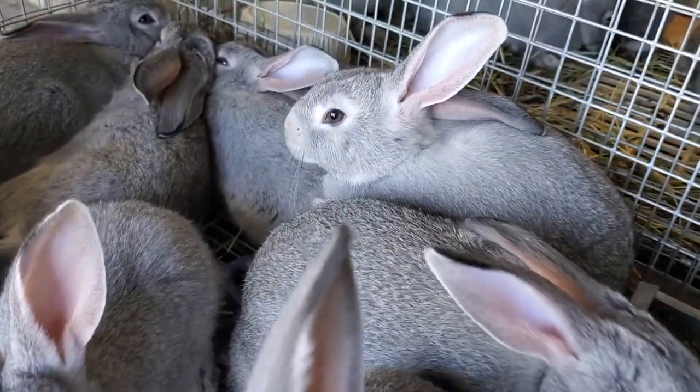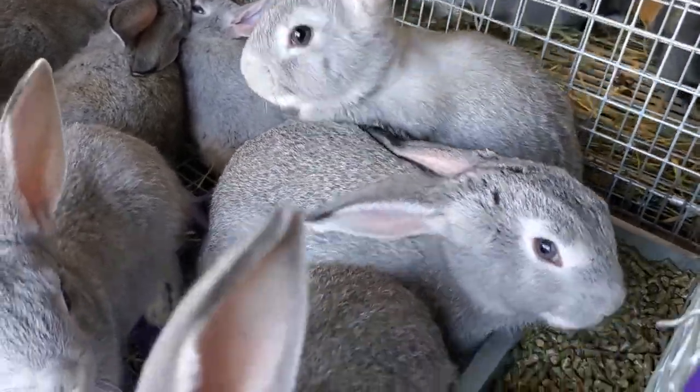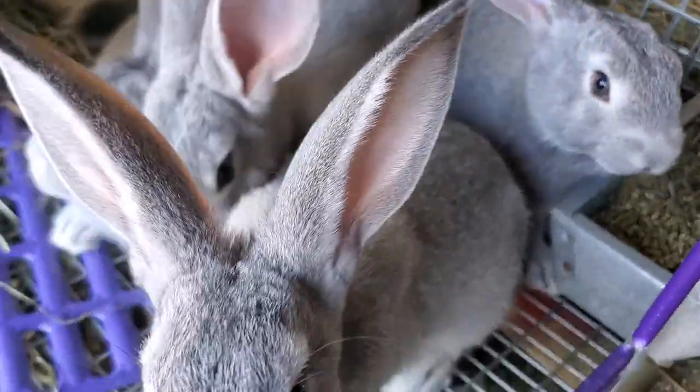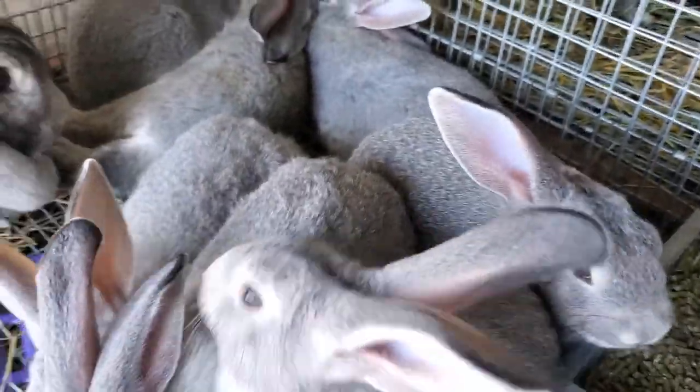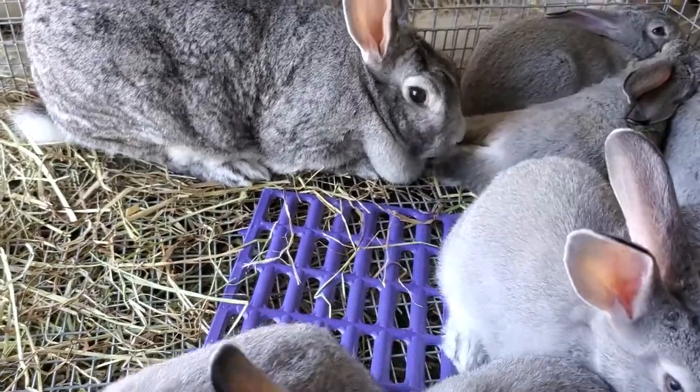Well, isn't this a sight of cuteness! You can see the ACs are getting bigger — they're growing quite well. Today I wanted to talk about water bottles.